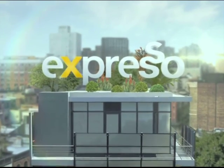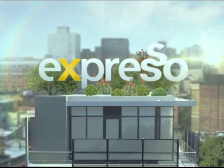Welcome back, you're tuning in to your feel-good breakfast show. This is Expresso, only on SABC3. And as we do every Thursday, we kick off the morning with a nice little exercise segment.